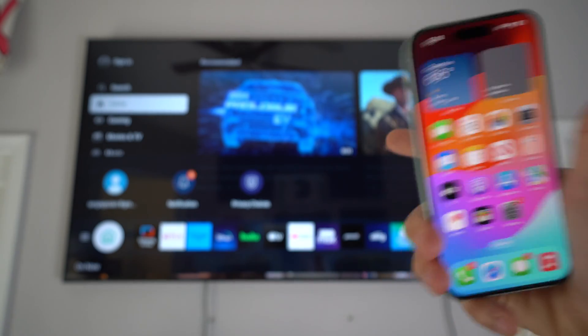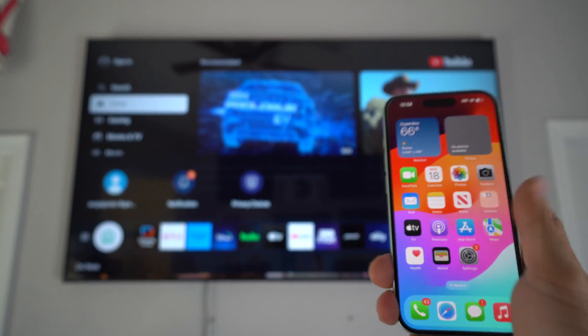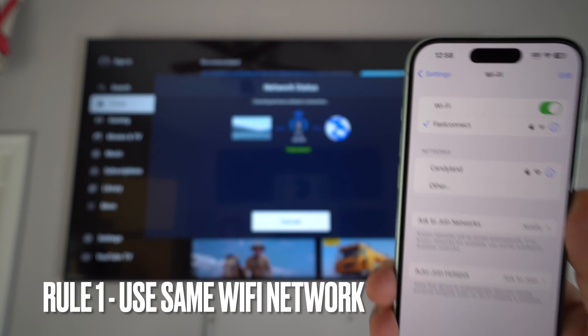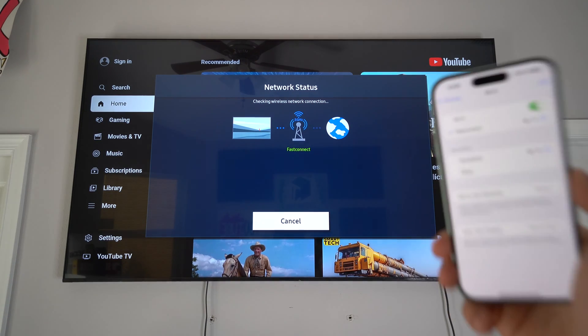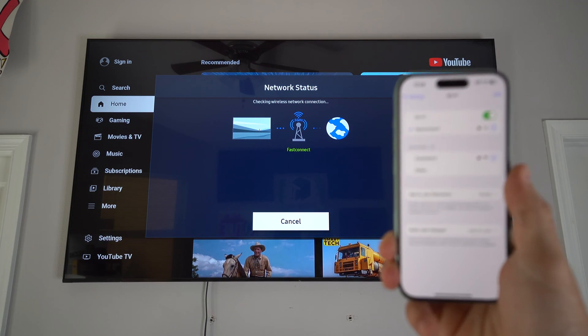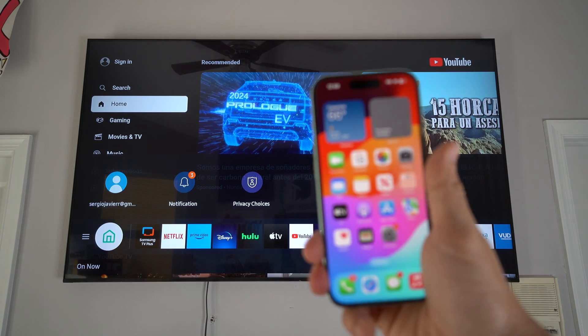I'm going to teach you how to wirelessly connect your Apple iPhone 15 to your TV or monitor. First things first — you have to make sure you're on the same Wi-Fi network on your iPhone as you are on the TV. As you can see, we are on the same network, so now we're ready to begin.